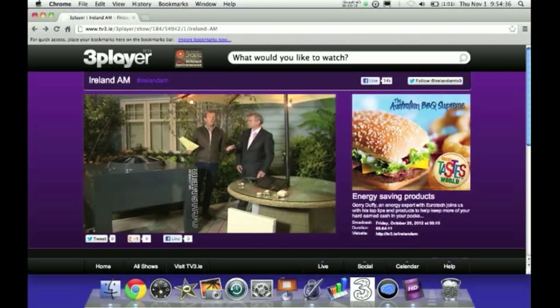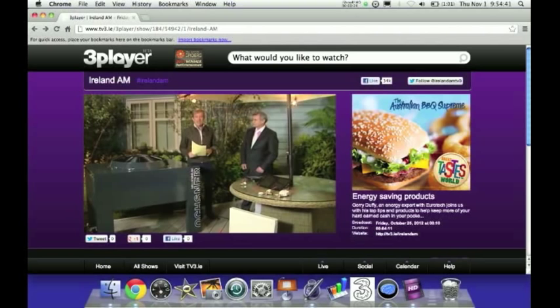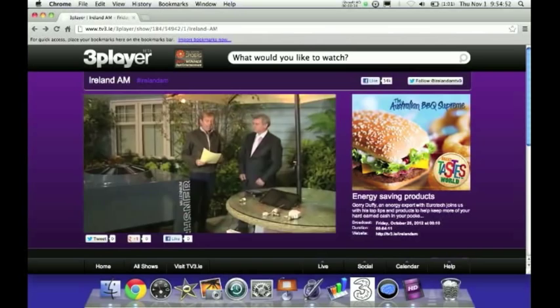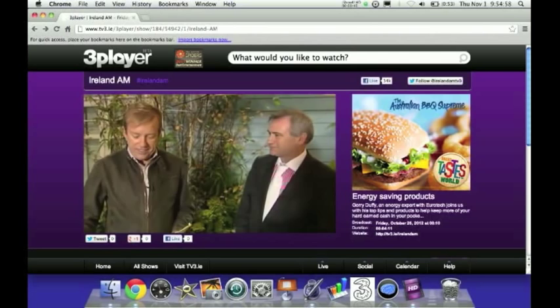We are here at the B&Q Ideal Home Show, running all weekend at the RDS. With an estimated 314,000 customers right across the country struggling to pay their energy bills, this morning we're going to show you how you can cut those bills. This is Gerry Duffy, the energy expert with Eurotech.